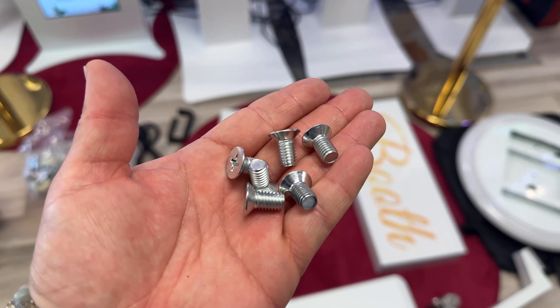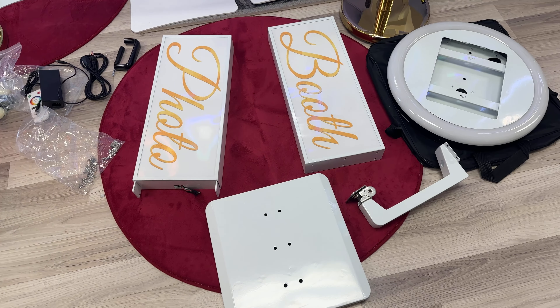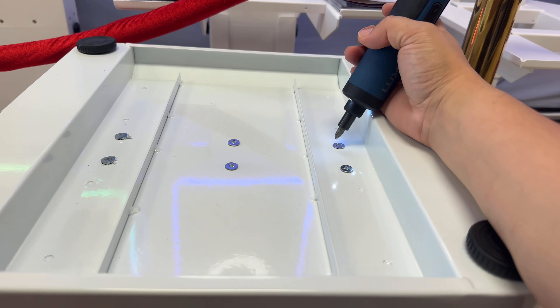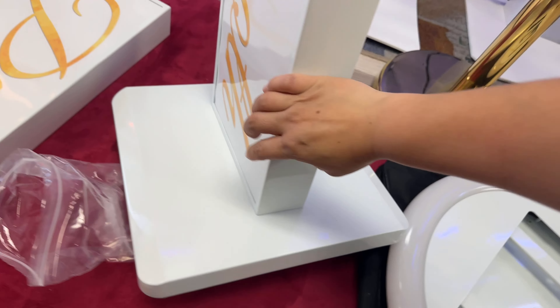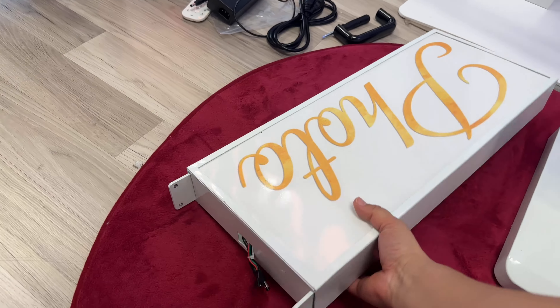First things first, we're gonna grab six of the biggest screws, grab the bottom piece, and line these up upside down. I'm going to use my screwdriver. As you can see, I have it upside down and all I'm doing is screwing these screws directly in there. Now I'm ready to turn it around — you can see I'm just carrying it with one hand, super easy, super lightweight.